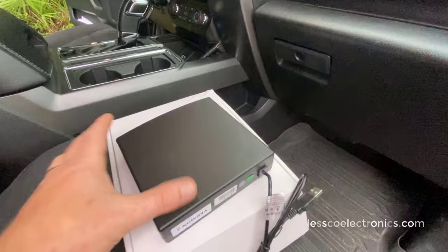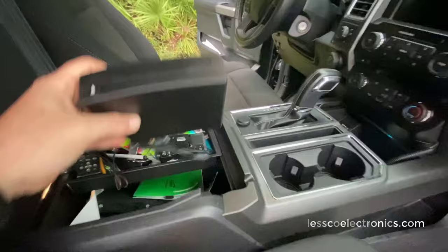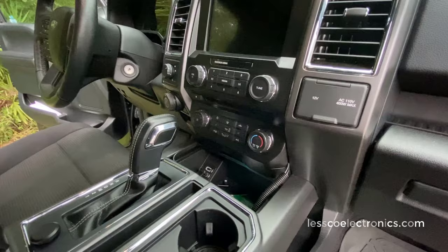You can take this unit and mount it in a knockout panel on your dashboard or a center console. Depending on what your vehicle is, you can drop it in for a vertical installation or go horizontal if you have a knockout panel on your dash, glove box, or wherever you've got something.